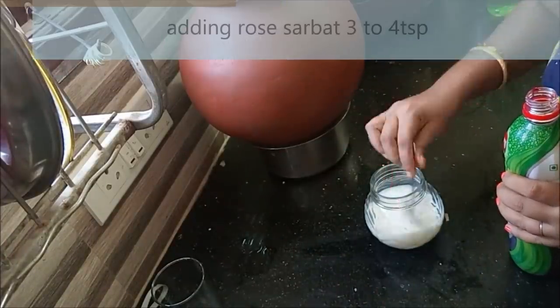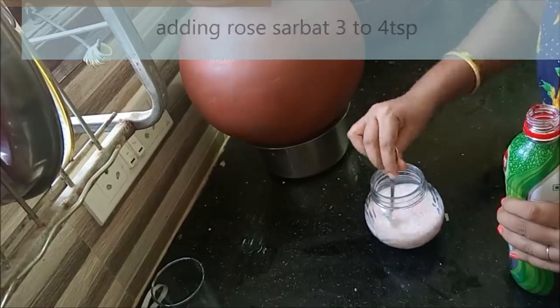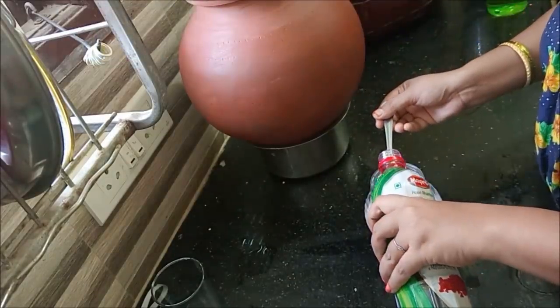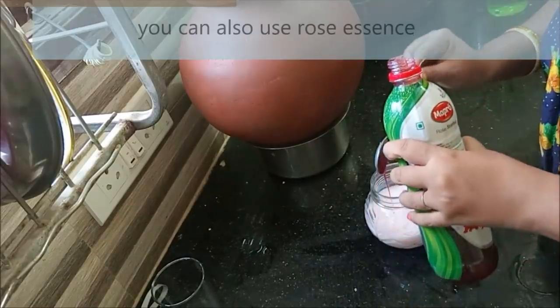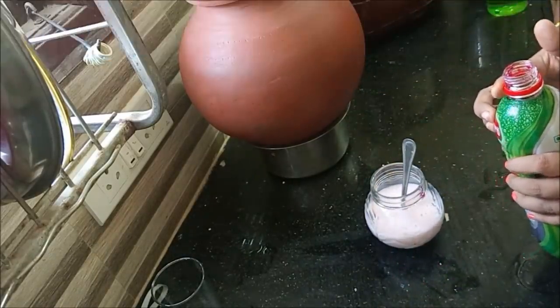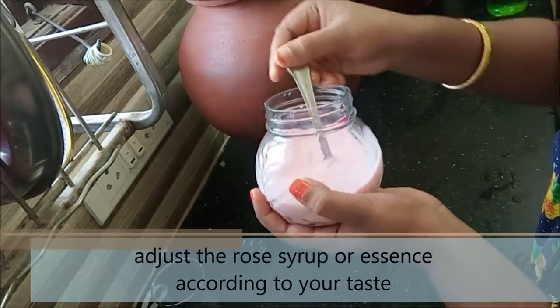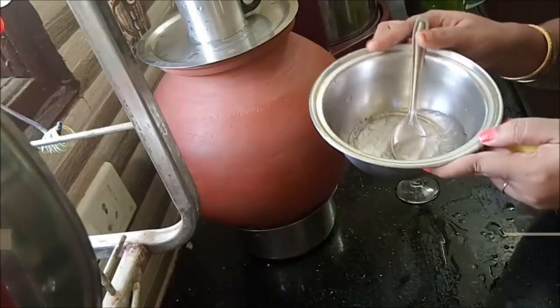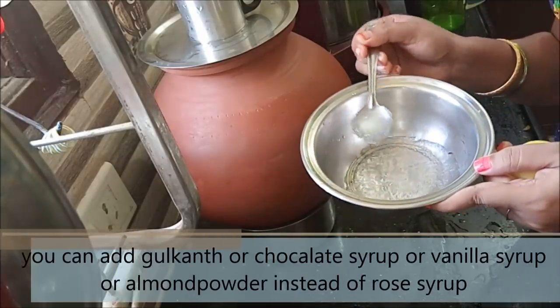This is rose syrup — it is not rose petals, it is rose syrup, and it is good to use it as well. Now we put the rose syrup in. You can taste it. If you want to make this recipe, you can use rose syrup or chocolate syrup.